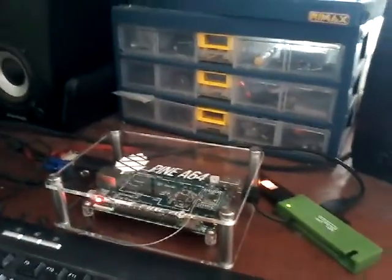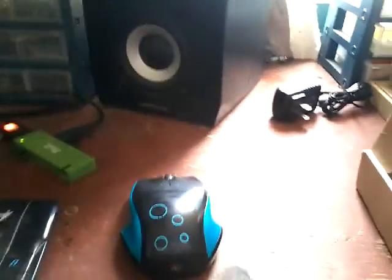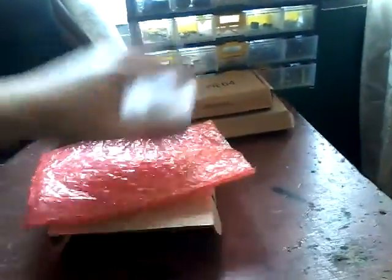Maybe ethernet — I haven't plugged it in yet, I'm just using Wi-Fi right now. I'm quite far from my wired network; I could bring a cable but it's not a big deal. Right now I'm just using Wi-Fi. It came in this box with some bubble wrap.